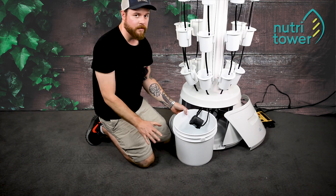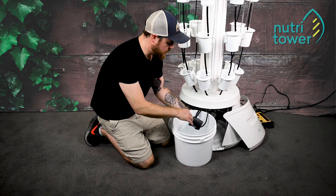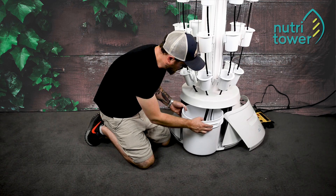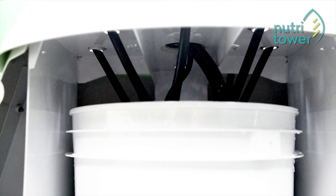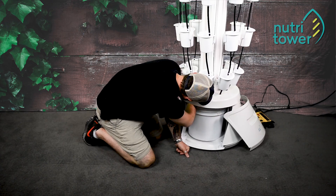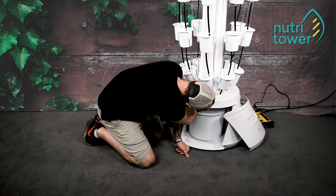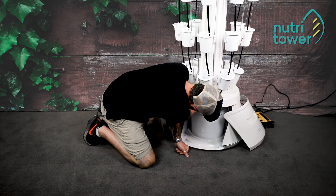Now this is a very very important step. The drain tubes are leading back into the reservoir. So to do this I just manually make sure that they're all inserted in, and you're going to want to do this every time you remove the reservoir.